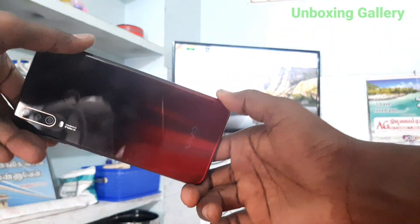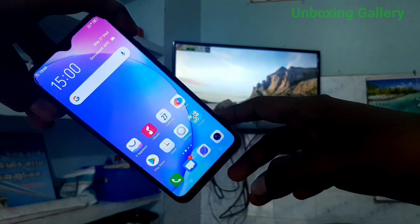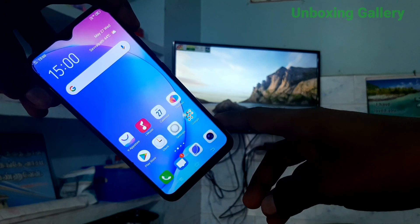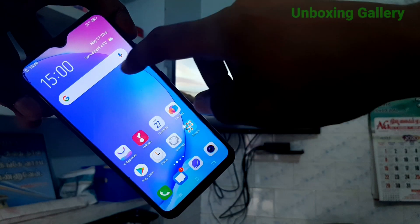Hi friends, hello! Welcome to my channel Unboxing Ellery. In this video you will see how to do screen mirroring in a vivo virtual smartphone with Android TV. Okay, let's go to the video.